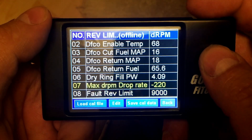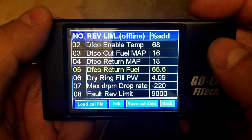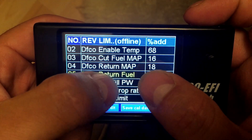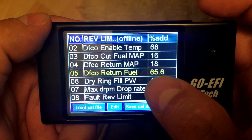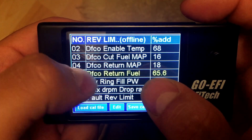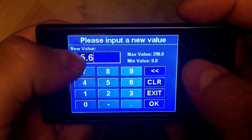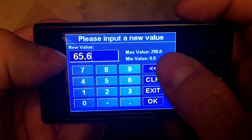Another setting you can look at is the Return Fuel. If you find that when you're coming out of decel and DFCO your AFRs are still a little high, you can adjust this value higher. When your MAP gets above the Return MAP value, it will squirt fuel into the injectors — this setting controls how much fuel is being injected. So if you want the DFCO feature but find you're a little lean coming out of it, just increase this value. People that are a little lean usually go up to 80 or 85. As you can see, the max value is actually 298, so you can inject quite a bit of fuel coming out of DFCO if that's what you choose to do.